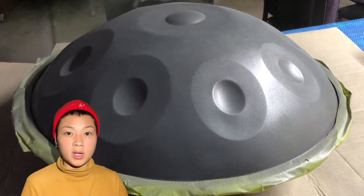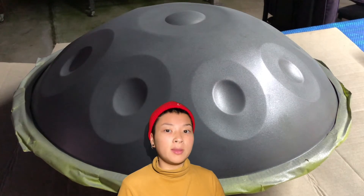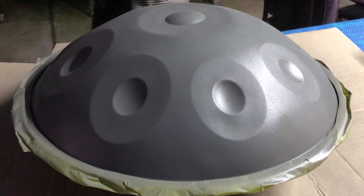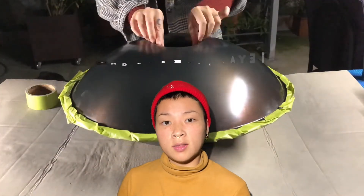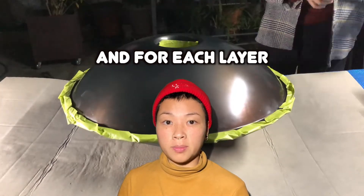Because we don't want a thick layer of any of the paint — the thinner it is, the better the sound. Wait until the paint is dry before you turn over the hang drum for the bottom layer.